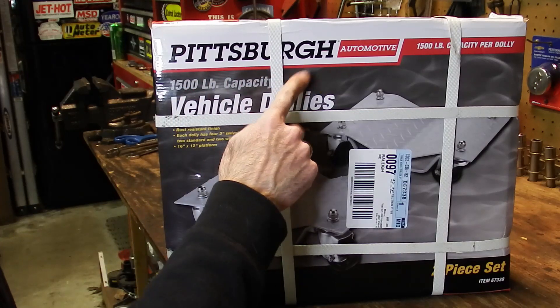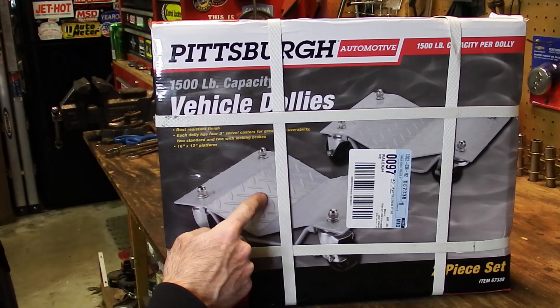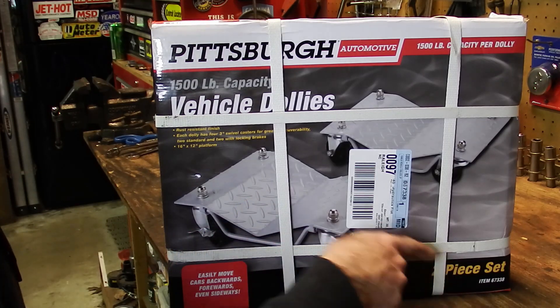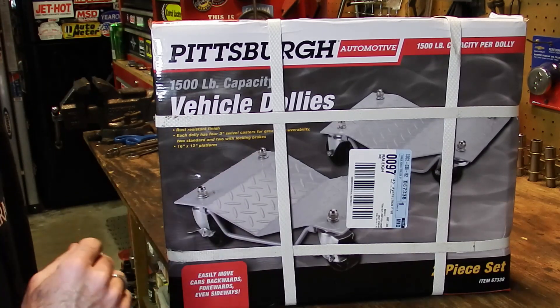This product is the Pittsburgh Automotive 1,500-pound capacity vehicle dollies — the diamond plate ones. It's a two-piece set, and this is item 67338. We're going to go ahead and open this up and see what they look like.